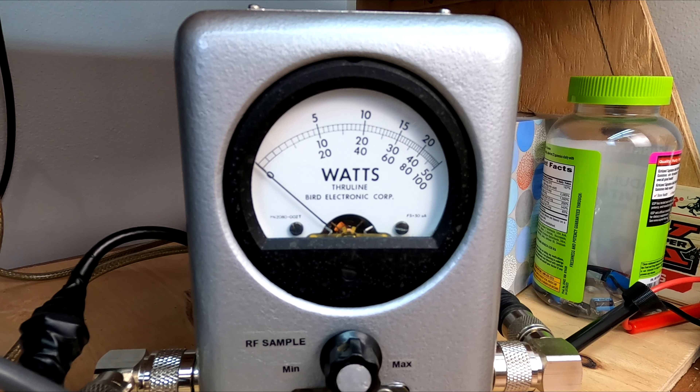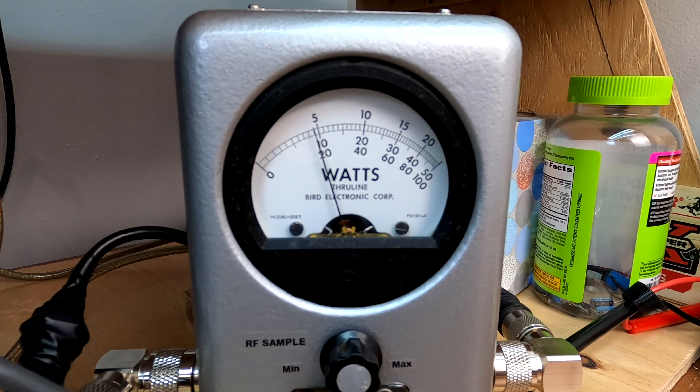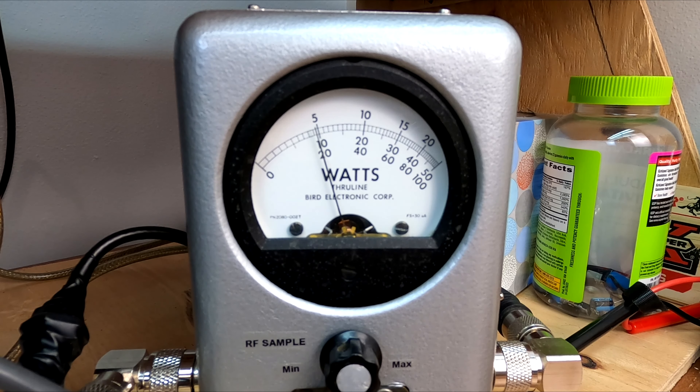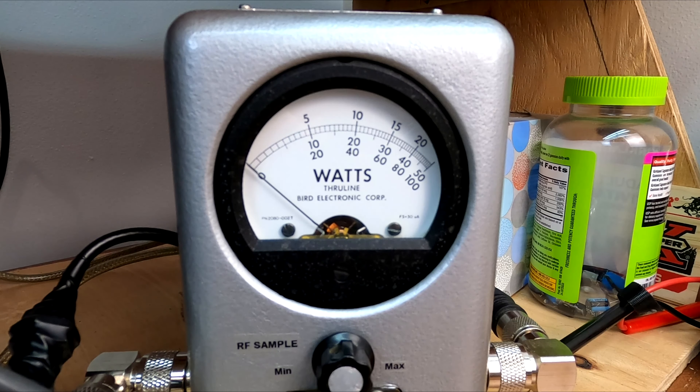Let's go over to single sideband, lower side. Hello, radio — it's going to do about the same, about 22 watts in PEP mode. Let's take it out of PEP and see what we're doing in real time. Hello, radio, one, two, three. Back in the day I never had anything that would read PEP watts.